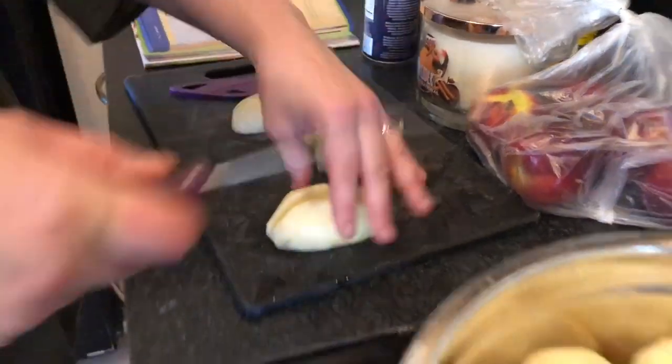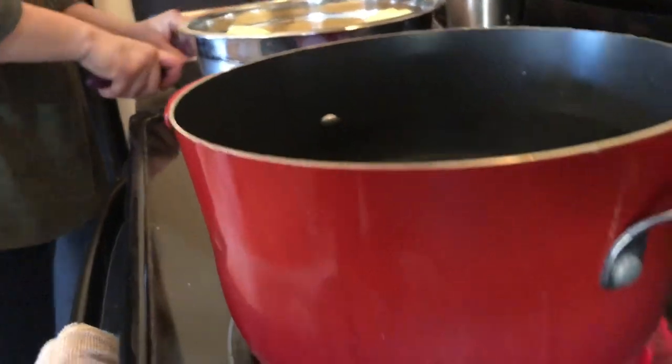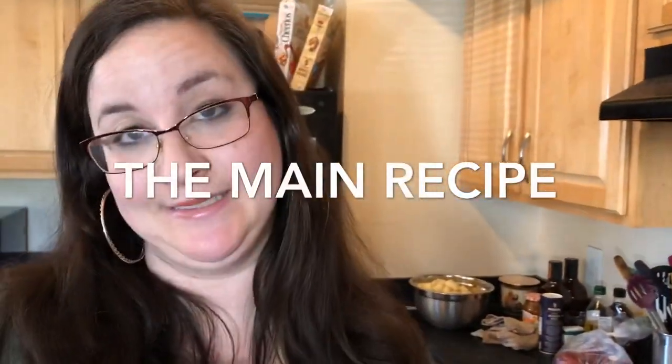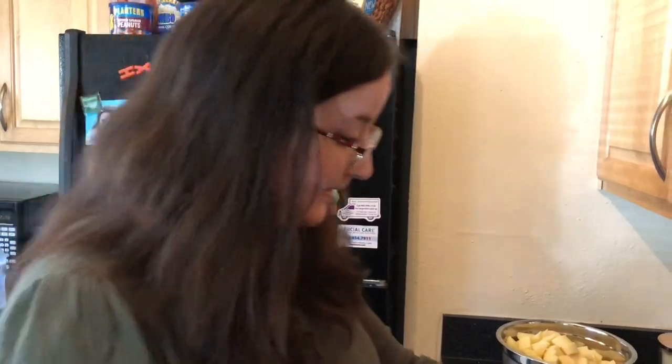I'm making mashed potatoes the way my mother taught me. Heating the oven to 300 degrees, and then I'm going to do whatever the heck she says to do. I'm going to use olive oil and butter — two tablespoons of butter, two tablespoons of olive oil.